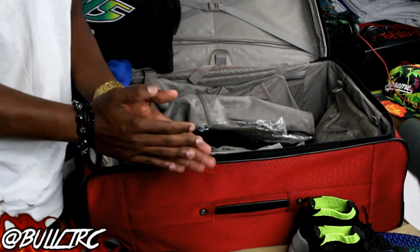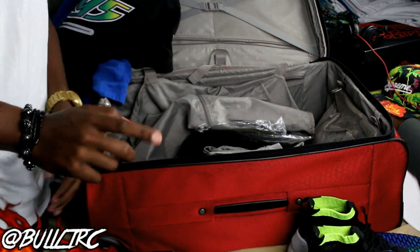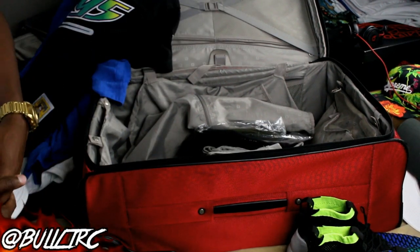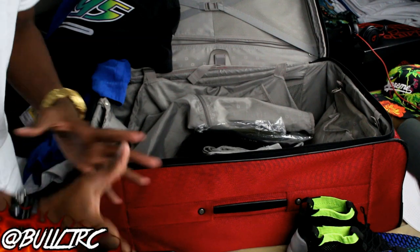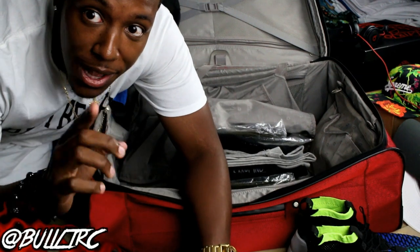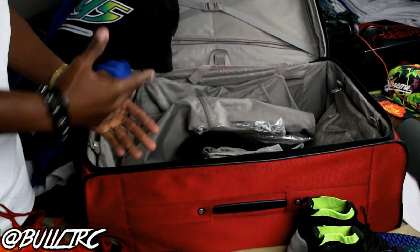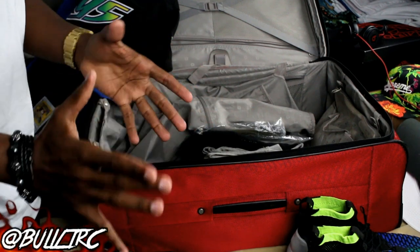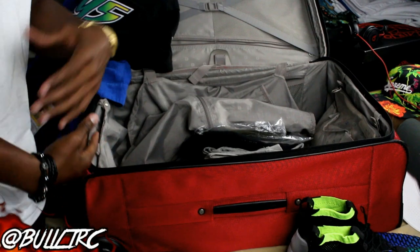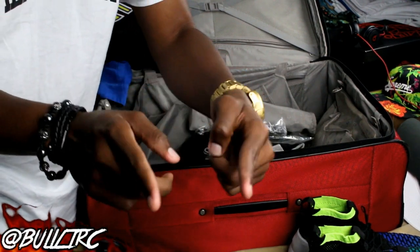Anyways guys, that's basically my bag — I just got some extra Sample shirts and stuff like that. That's gonna wrap this video. Definitely leave a like, and much love to all the fans, followers, and supporters. You guys can follow me on Instagram and Twitter at Bullet RC. I'll see you guys in the next video. Peace.